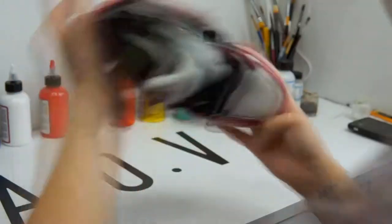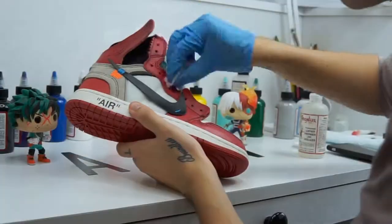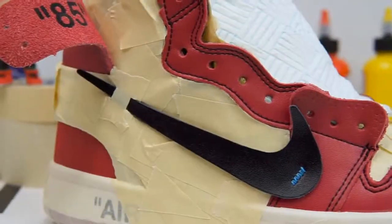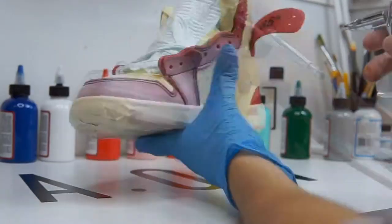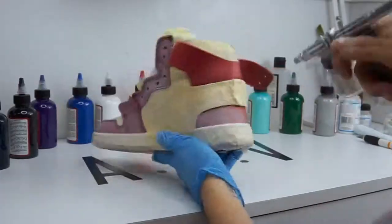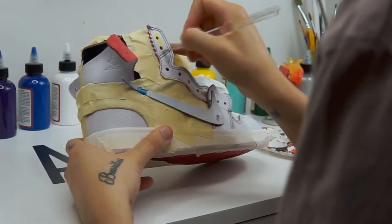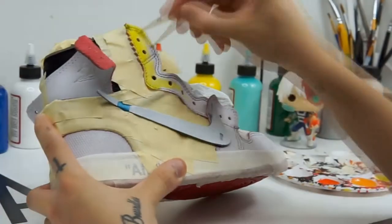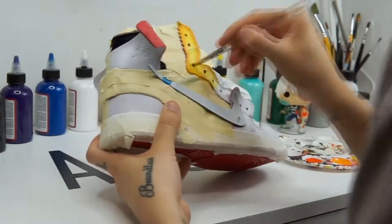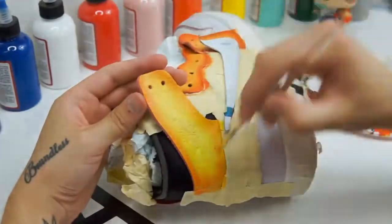Hello everyone, welcome to the channel. I came across this video where this guy paints a pair of Off-White Jordan 1s with characters from My Hero Academia. I'm a huge fan of clothing and fashion, and I like looking at different outfits people make, but I also like looking at different ways people customize their clothes, especially shoes and trainers, because people really do go above and beyond — and this video is no exception.